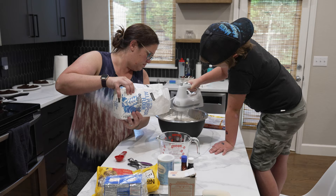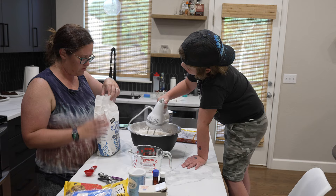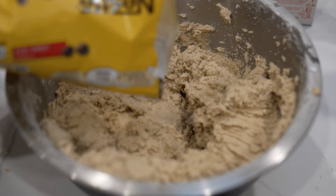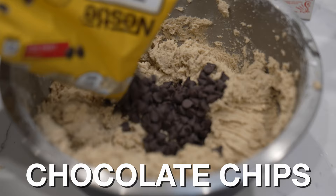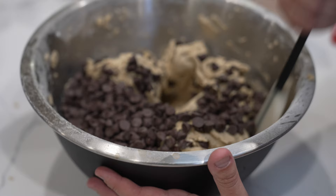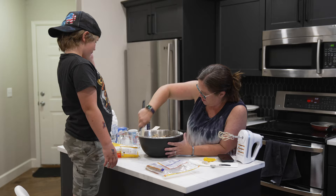Our kitchen is going to turn into like flour dust. Flour dust? Yeah. Some chocolate chips — the bag's empty. Not chocolate chip cookies, chocolate chips. Oh yeah, chocolate chips. All right. How's it look? Like cookie dough.